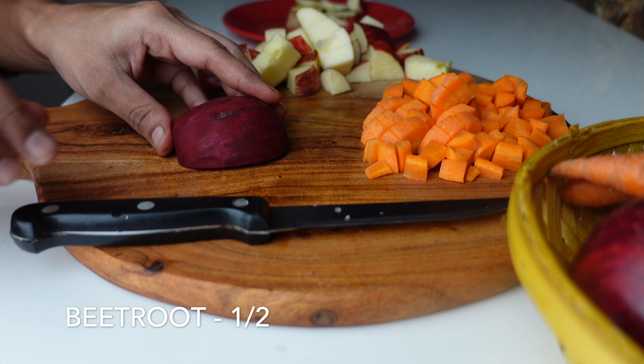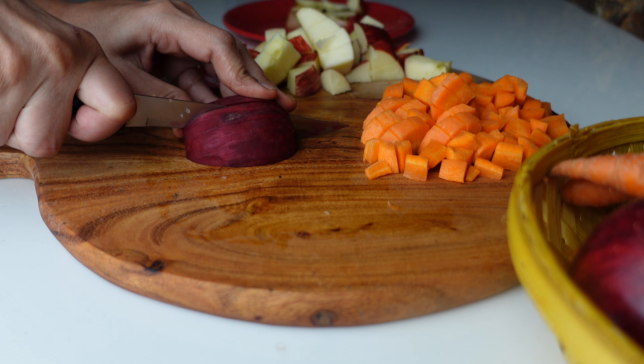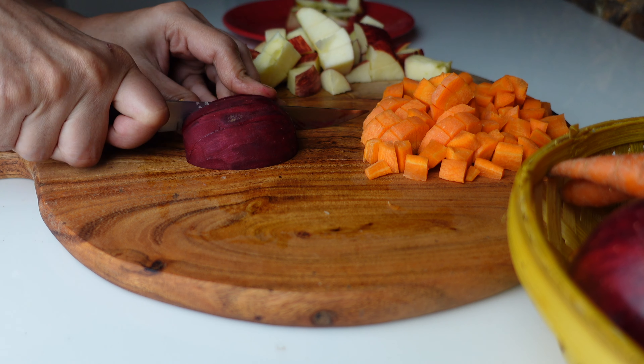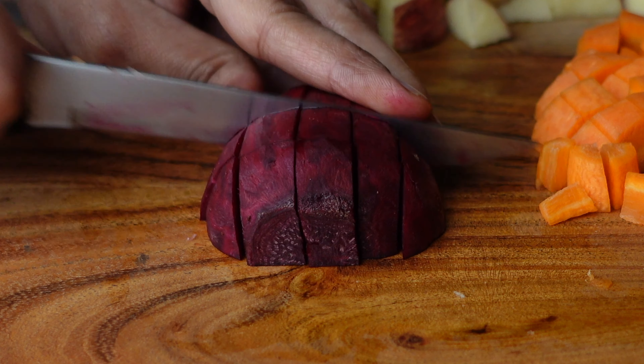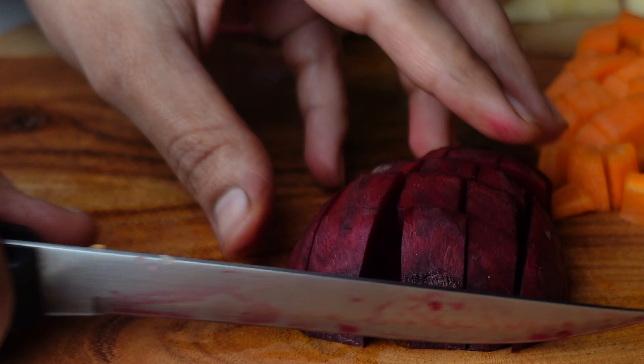Next I am taking half beetroot. Beetroot is very good for heart health and it is enriched with vitamin A, C, B complex, etc. They help to build our immune system and also prevent the growth of bad cholesterol. It is also very good for our liver.